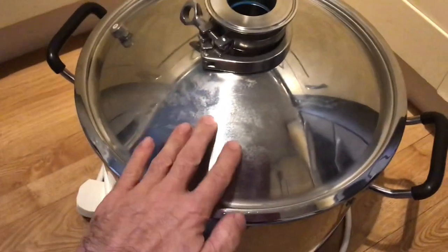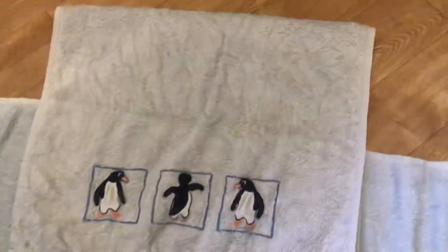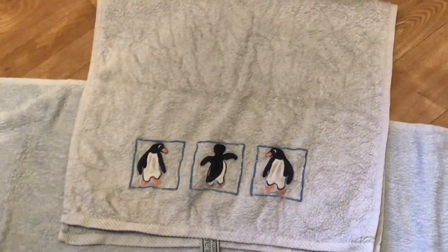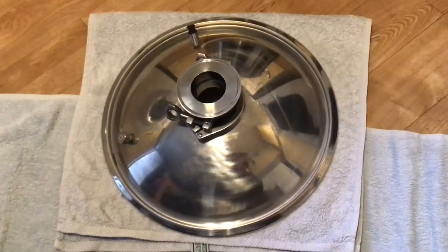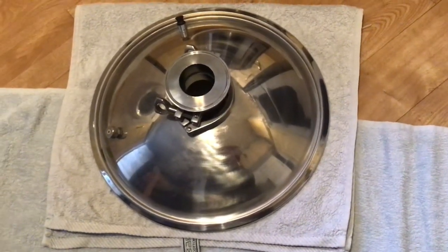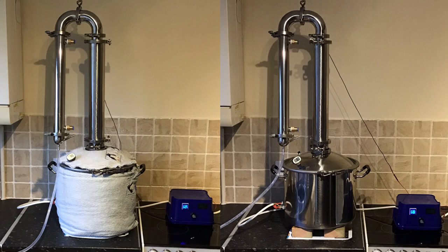I also want to cover the lid, so I found the matching hand towel and luckily the size is pretty much right to make a cover for that as well. This is pretty crude, but here's a photo — the left-hand side is the insulated one and the right-hand picture is the non-insulated one.